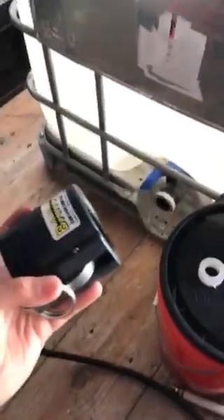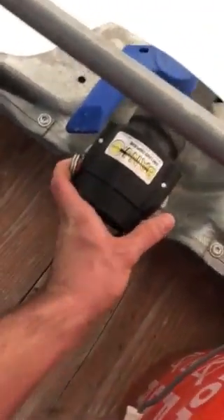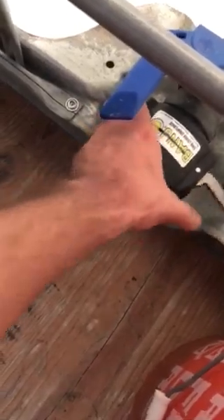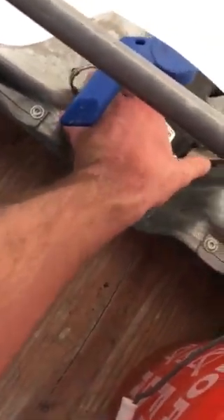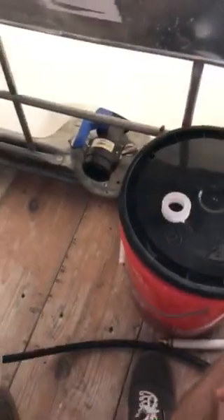Coming in, you're going to want to take your flanged end over here and stick it in like this. It's kind of hard to do it with one hand, but you'll then pull those levers back and pull it back towards you. And then what you're working from is a female end of a two-inch female.